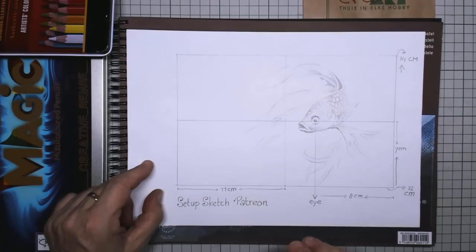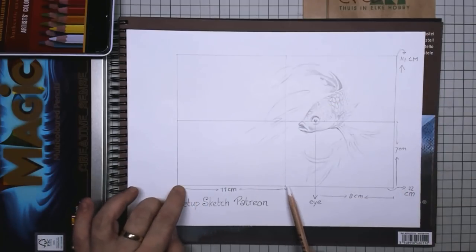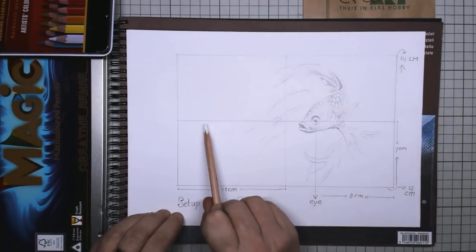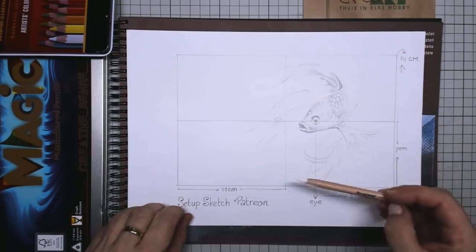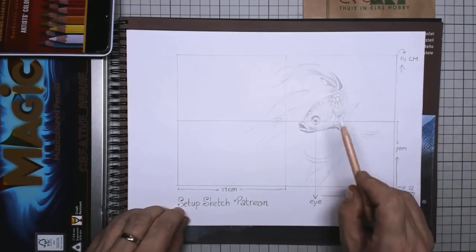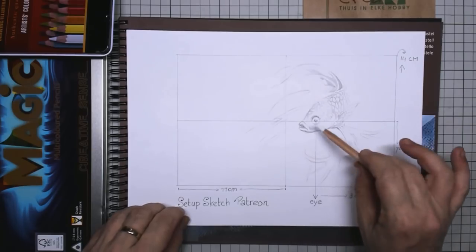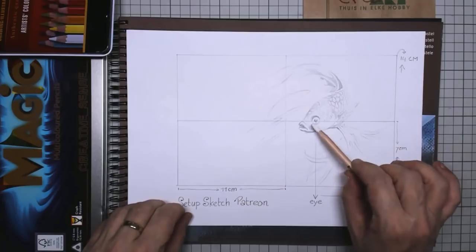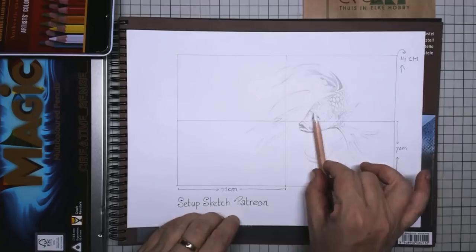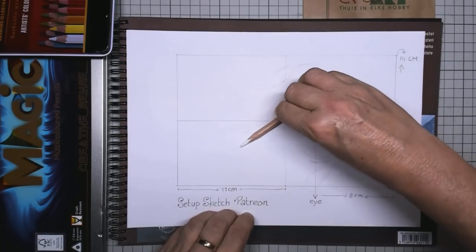When you watch carefully, the fish is fitted within 22 centimeters by 14 centimeters. You divide your area in two, and then the eye is exactly on this middle line, three centimeters from the middle line. So you immediately know where to start the eye and then build your fish around it.